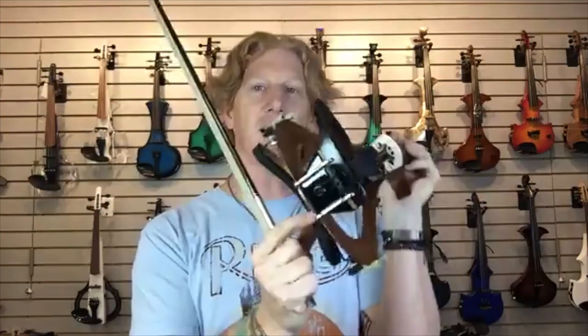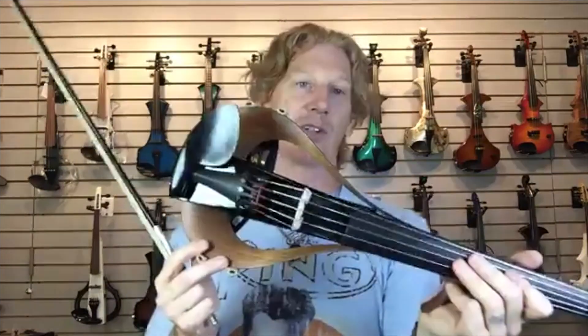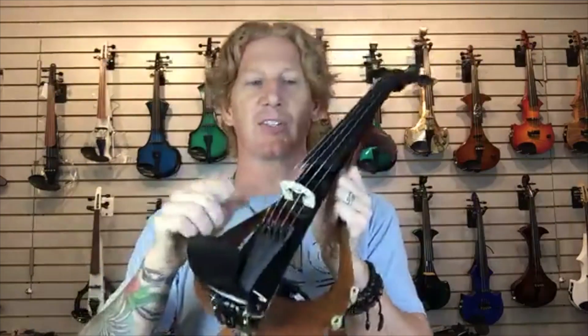A lot of people ask — yes, you can use whatever shoulder rest you want on here. If the shoulder rest fits on your acoustic violin, it'll also fit on this violin. They're passive, come with Ziyech strings. There's a volume knob and a defeat button. And they just sound really fantastic.